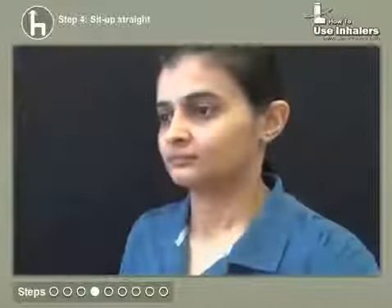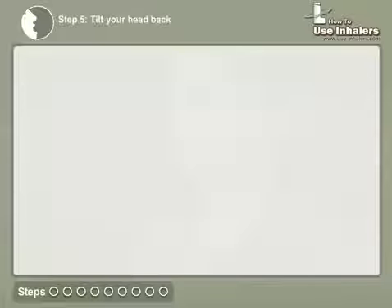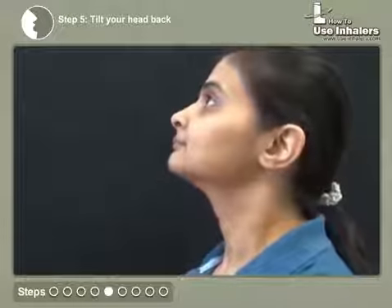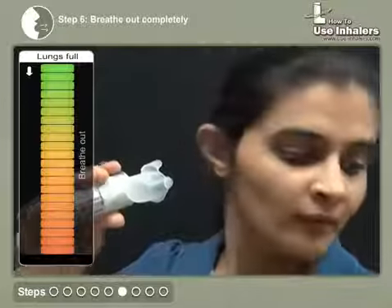Sit up straight or stand up. Tilt your head back slightly. Breathe out completely, away from the inhaler.